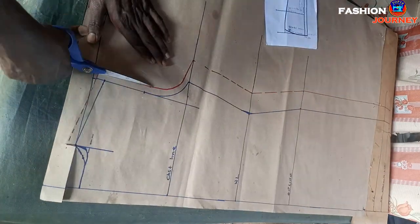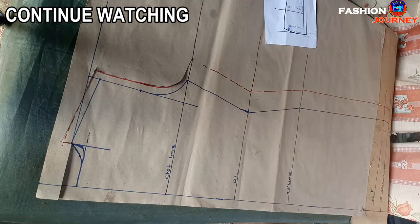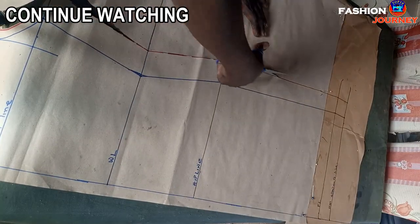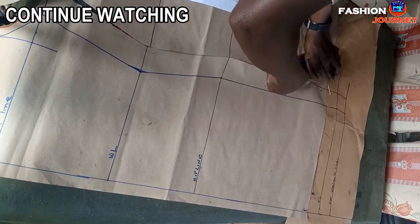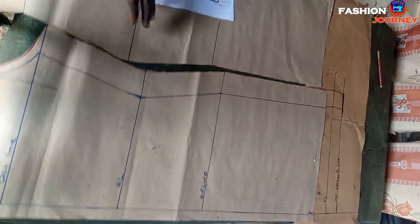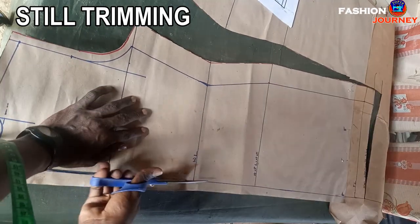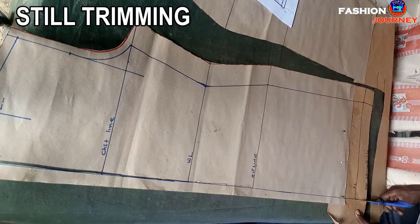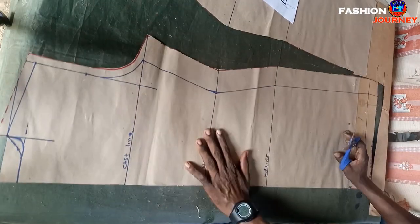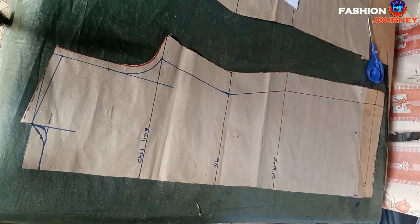This video is detailed and step-by-step because I want you, a new pattern maker or beginner, to get familiar with the parts, corners, and terminologies used in pattern drafting. I'm now done with the trimming, and this is the back part.